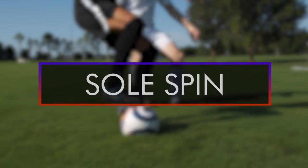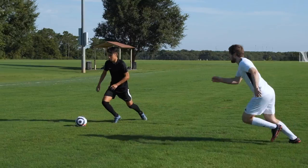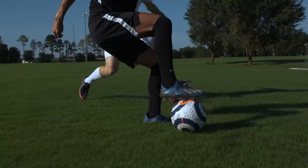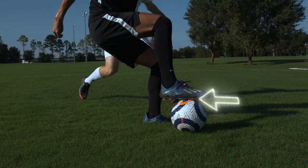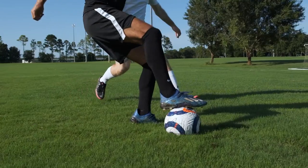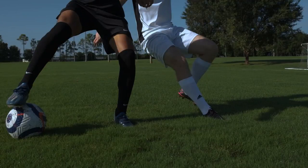The Soul Spin. When a defender is coming in from the side, use the underside of the foot that is farthest away from the defender, and pull the ball back behind you. Then use the underside of that same foot to pull the ball past the defender.